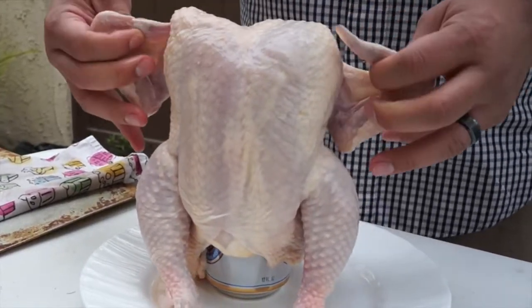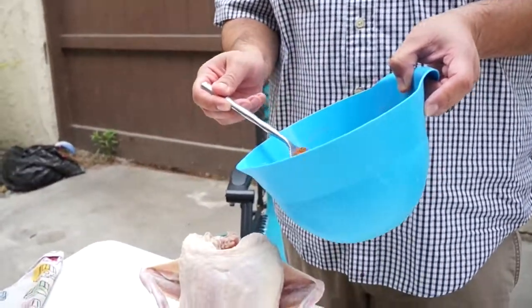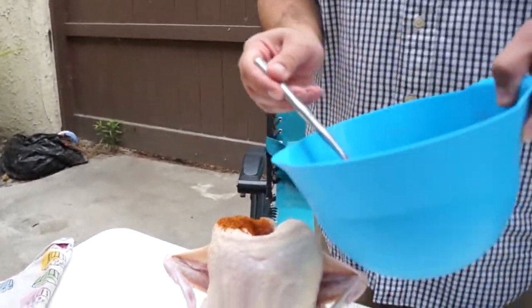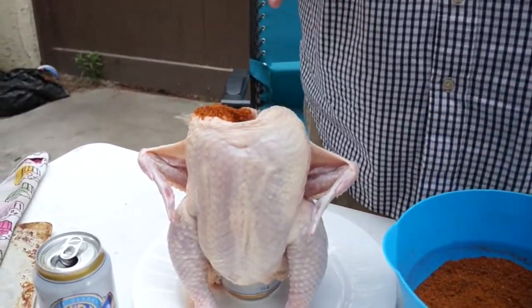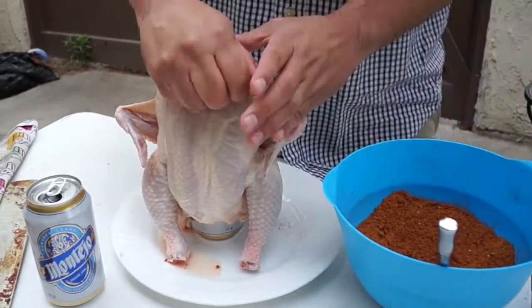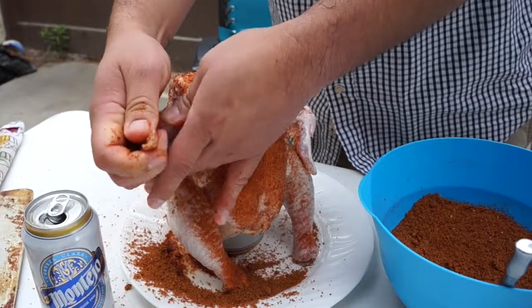We're going to place some of the rub directly into the open cavity. Now we're going to go ahead and start getting our hands dirty — let me take off my ring. We're going to start applying the rub all around the chicken. This will take a few minutes.